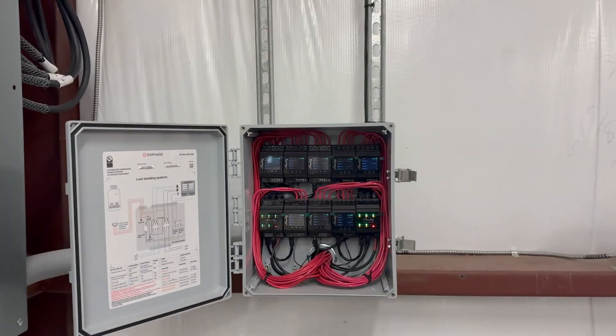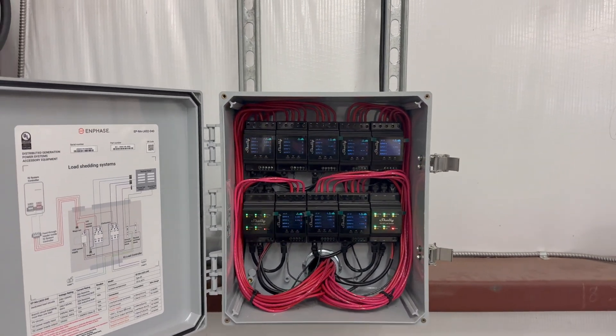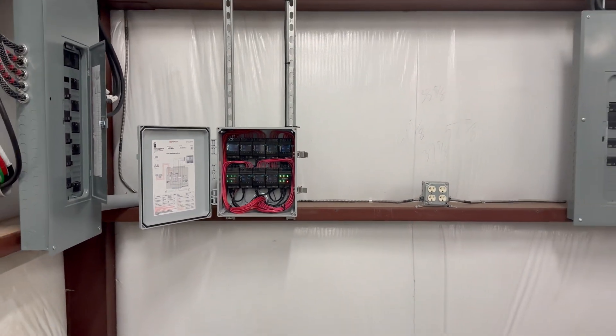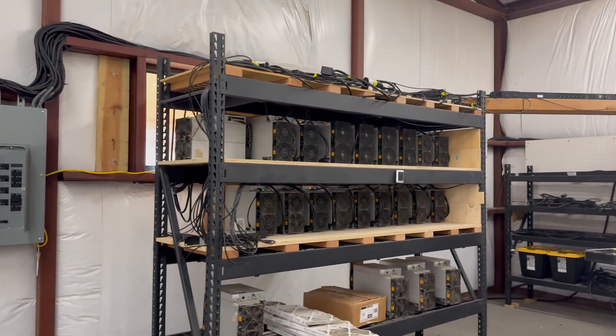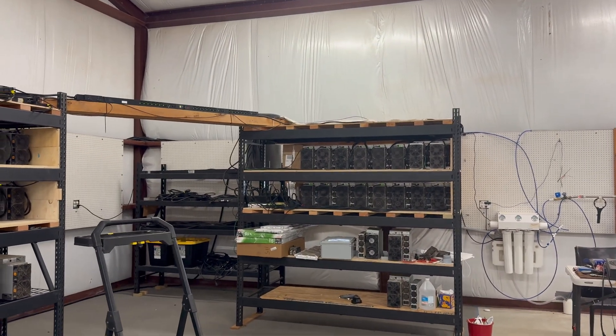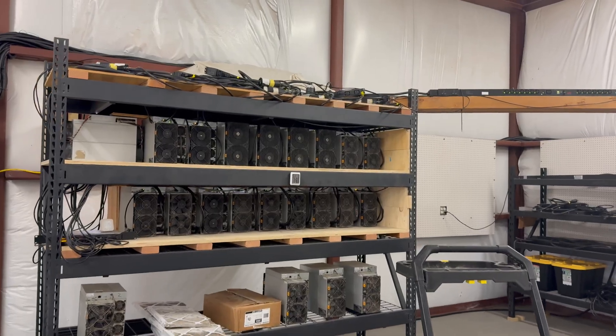I also put in some industrial controls, which allows me the ability to remotely switch on, switch off, and hard reboot if need be. That's handy if there's a power dip — sometimes they get hung and you can't just log in and reboot. With that I can actually repower or turn things off. Very handy. That's all the hardware.